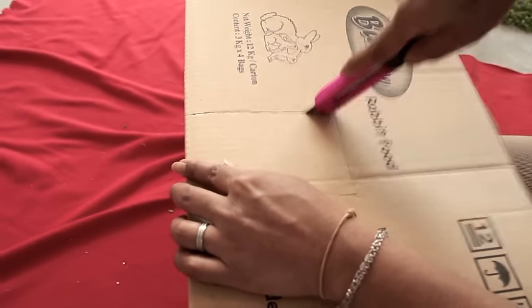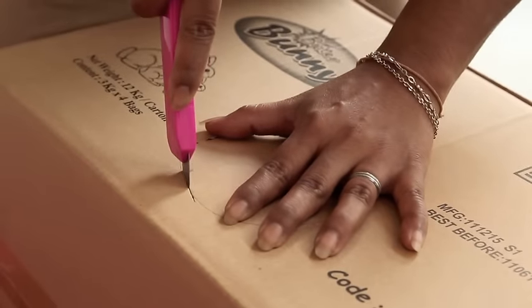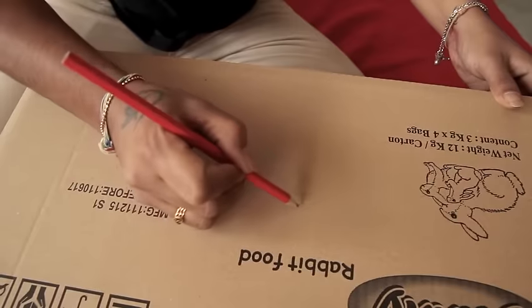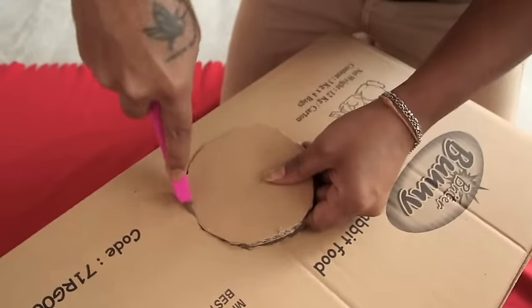Make entry doors at one or two angles of the box. It can be round or square in shape, depending on your bunnies' size. Draw the size required and make the hole using a blade.